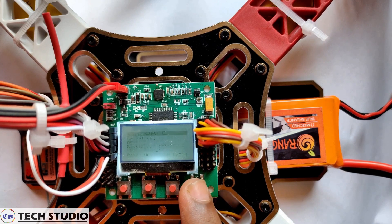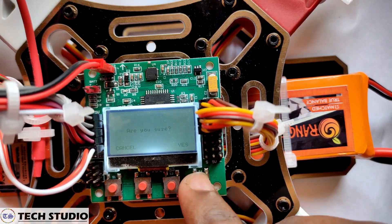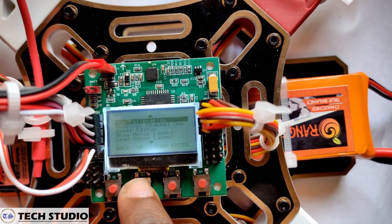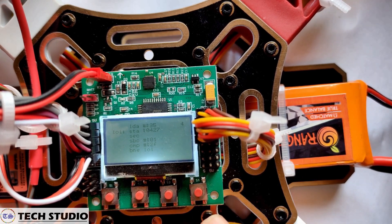Click the menu button and select 'Load Motor Layout'. Then choose quadcopter X mode and press enter. Come back and select ACC calibration. Place the drone on a level surface and press enter. It will take 5 seconds to calibrate.